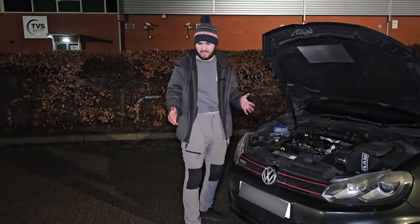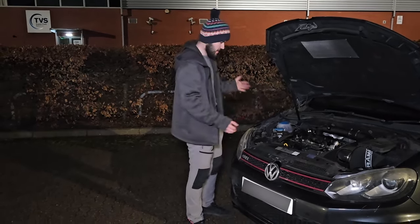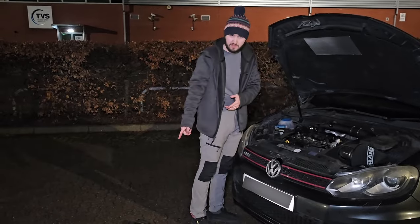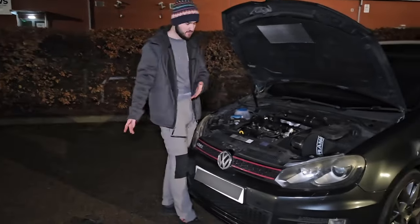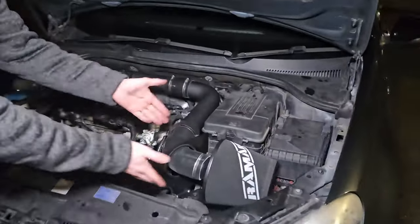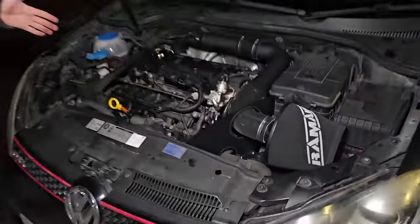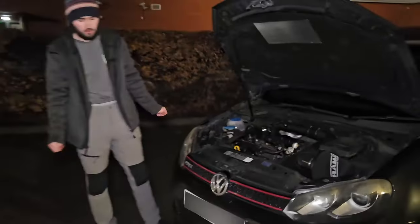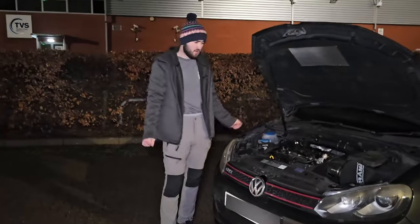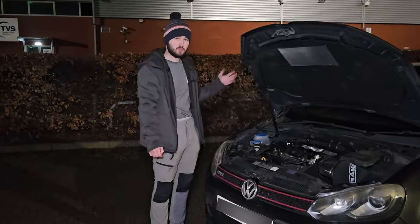Why did they do that? They obviously know how to create an intake and airbox that mounts to the side. Especially on this engine — this is the original intake and filter housing — there was so much space they could have easily put the air filter right here. But no, they decided to design this as a deliberate failure point so you end up buying more parts.